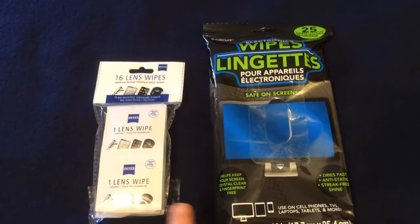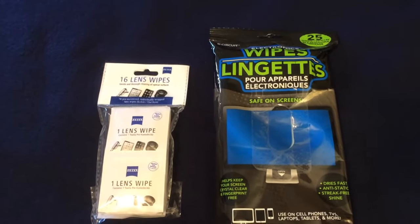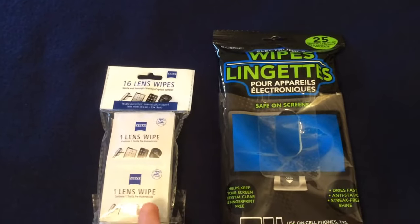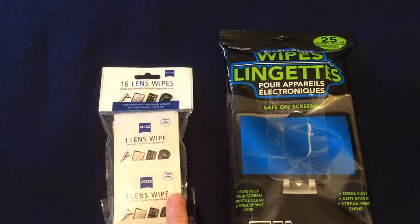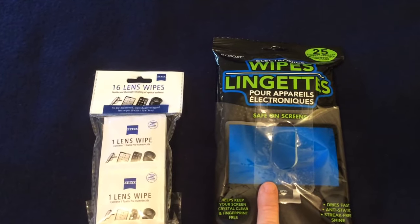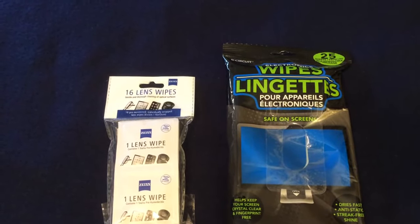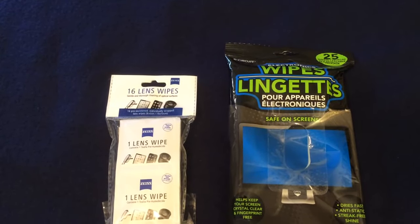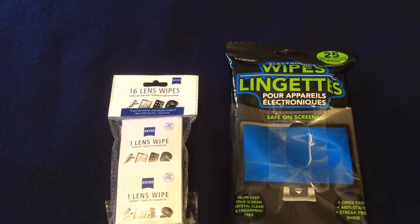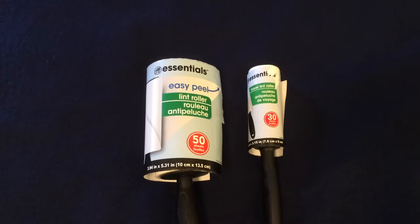Let's begin with these wipes. On the left are lens wipes — you get 16 in a package. On the right are electronic wipes where there are 25 in the package. Both work fine, I have no complaints, but you really don't get a lot of wipes for a dollar. The 16-count ends up being eight to nine cents each. I looked online and Walmart carries a 100-count of lens wipes for $4.44, so you're paying five cents each. These are not worth your dollar.